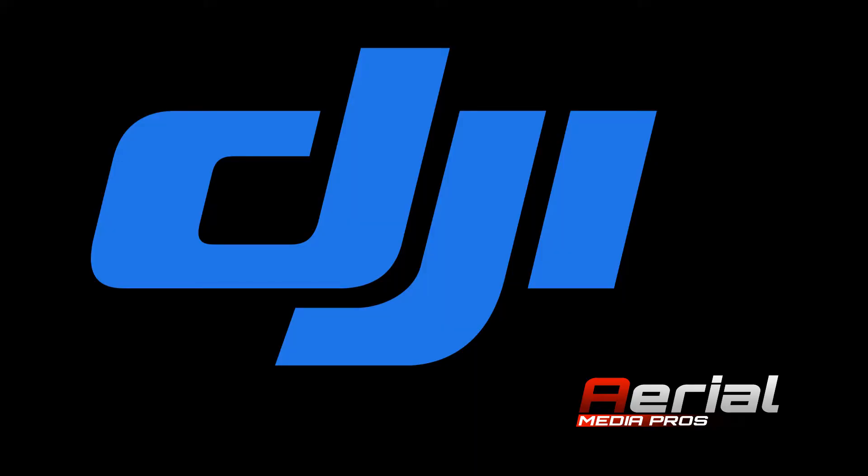Hey guys, this is Travis with Core Features at NAB 2014 and we are at the DJI booth with Patrick from Aerial Media Pros from Orange County, our own neighborhood. Patrick, tell us what's going on here at DJI today.